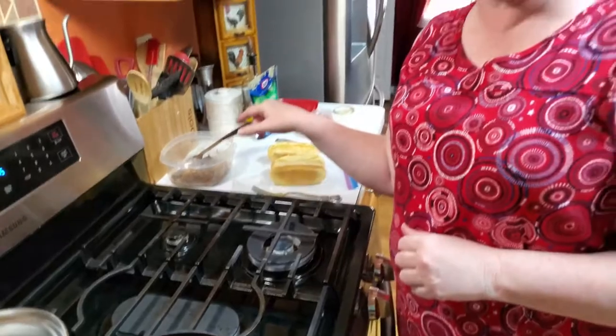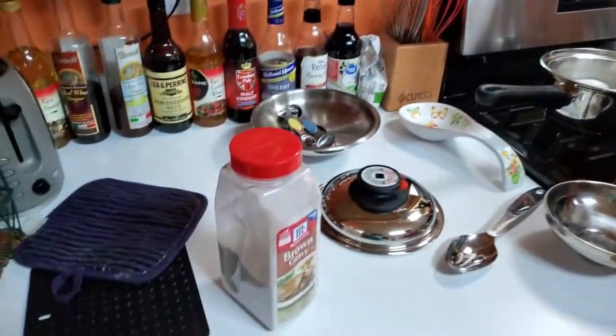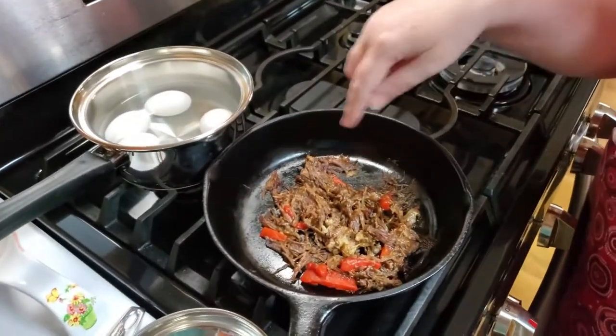I actually added some brown gravy to it - it's just this McCormick brown gravy mix that I get at Sam's Club, so that was added to it. This roast beef has brown gravy mix in it.